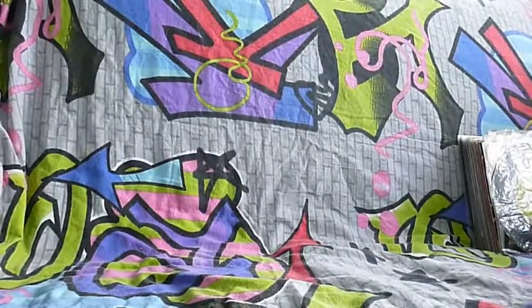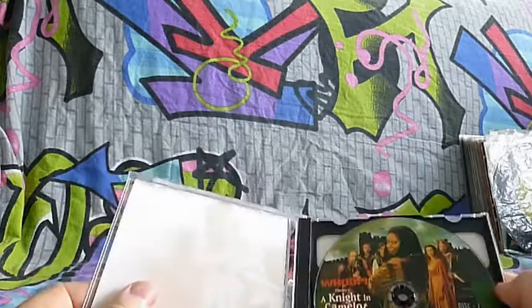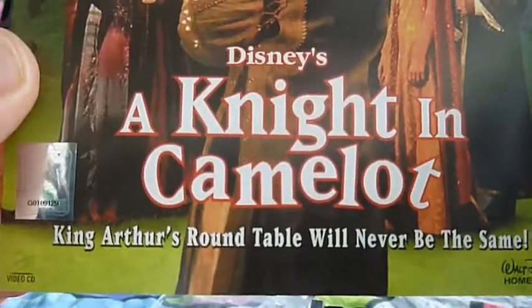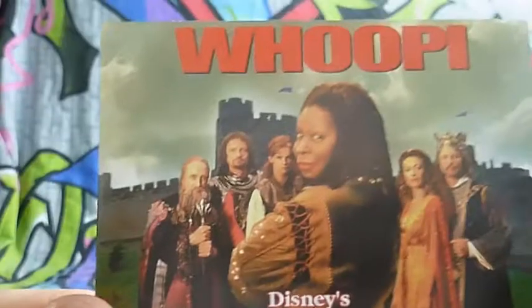Next up is actually a Disney movie with Whoopi Goldberg - A Night in Camelot. This is just a glossy back with a grey frame. On the front it says Disney's A Night in Camelot. Night of the round table will never be the same. It says Disney Home Video, and this is a Video CD.